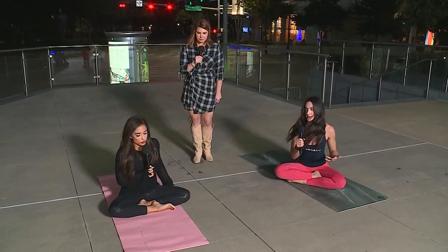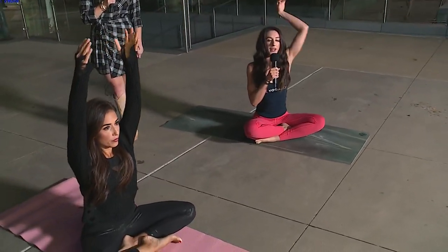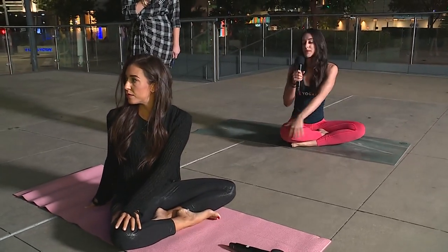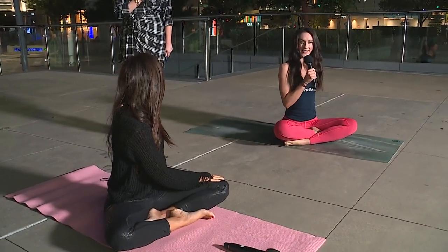Let's get started with a movement. Take a big breath in and circle both arms up overhead. Exhale, find a twist to your right — bring your left hand to your right knee and look over your back shoulder. Inhale, take your arms back up overhead again. Exhale, twist to the left — bring your right hand to your left knee and look over your back shoulder.